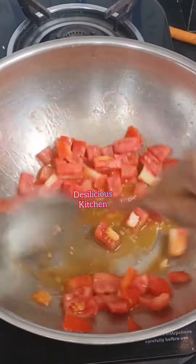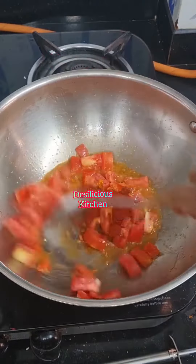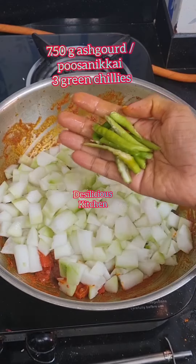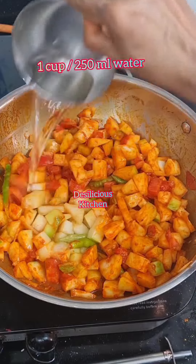Now heat some oil. Tomatoes are absolutely optional, but I've added them. Add some salt, turmeric powder, and red chilli powder, give it a mix. Now add the ashgourd and some green chillies and mix well.